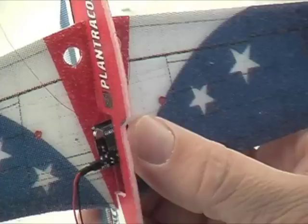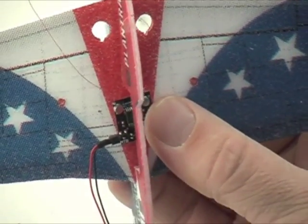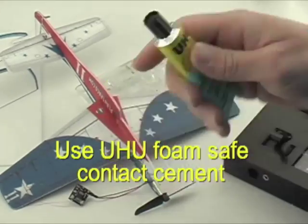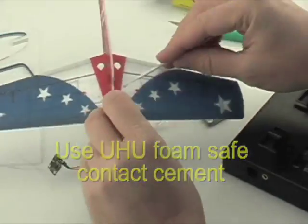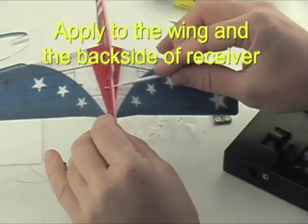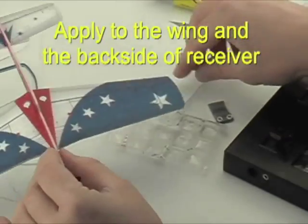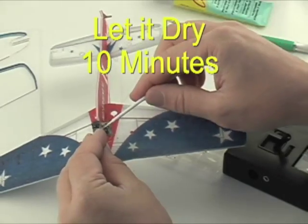We'll be gluing the receiver to the underside of the wing using foam-safe contact cement. We use Uhu brand glue — check with your local craft or scrapbooking store for that. Apply the glue in the area where the receiver is going to go, and then apply some to the receiver as well. Then let it dry for about 10 minutes.